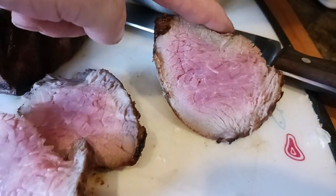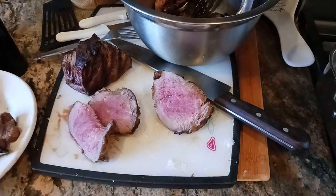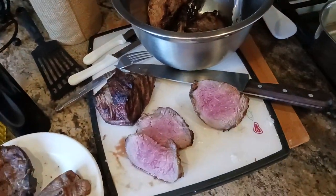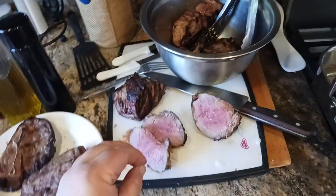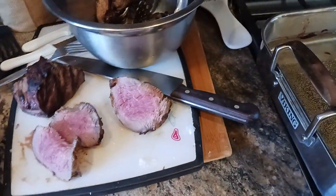And the juiciness — look at that juiciness right there. So after 10 minutes, I take it out of the bowl and then slice it up into nice thin little slices, as you can see right there. And that's my trick.